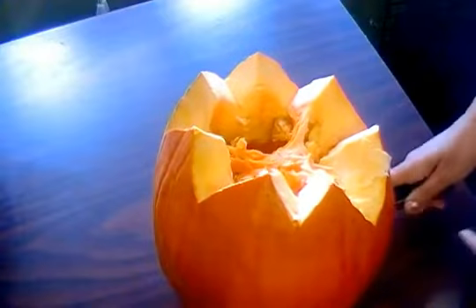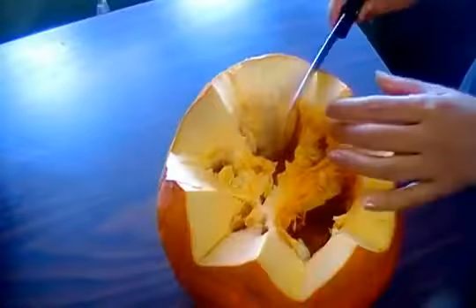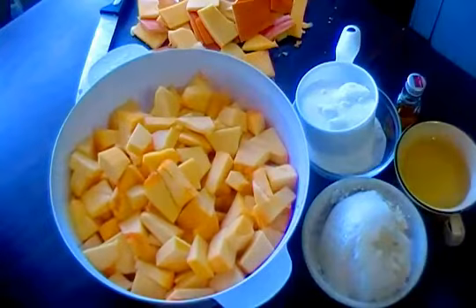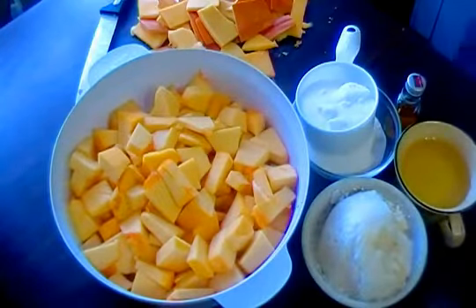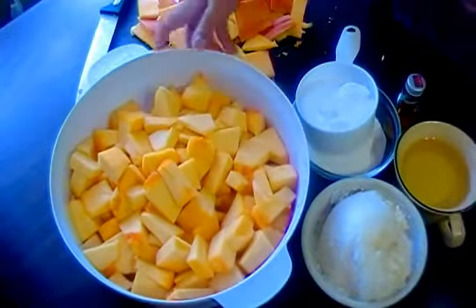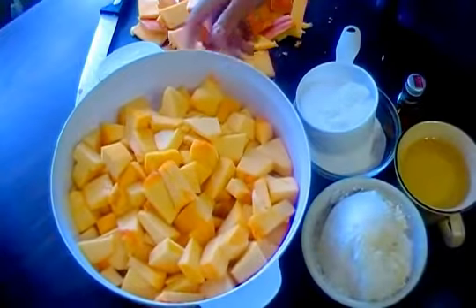Asalaamu alaikum weavers, today I am making pumpkin halwa. We have one pumpkin; first I need to cut the pumpkin. We have cut the pumpkin into small pieces and its weight is 1 kg.